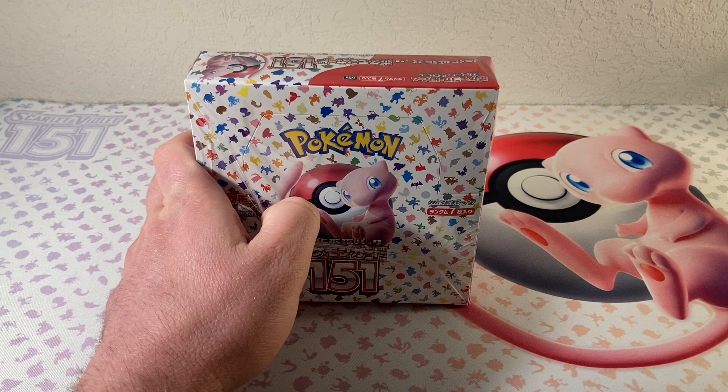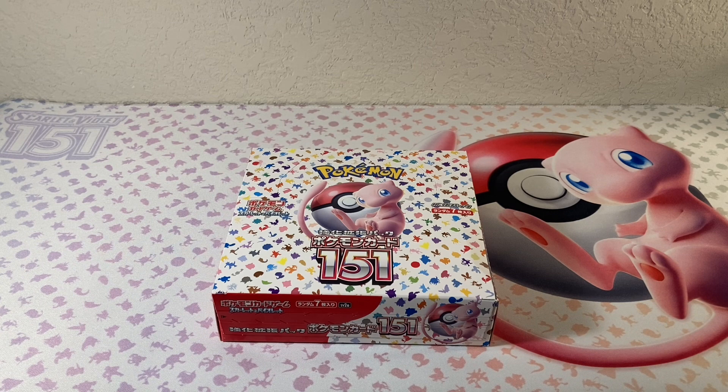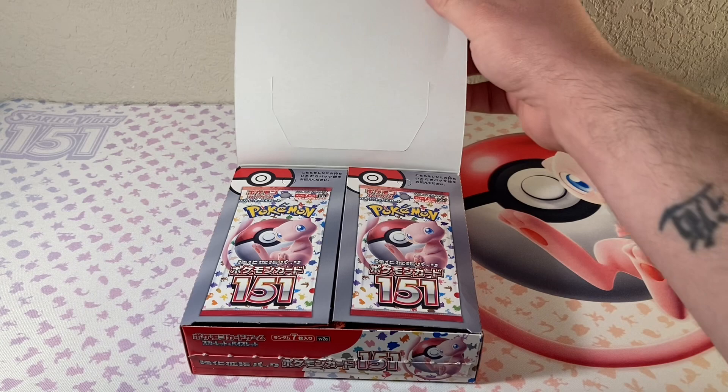I hope this is going to turn out to be good. I'm pretty sure we're guaranteed a Master Ball Holo and a Secret Rare, so we're guaranteed like one big pull, and then anything could be the Master Ball Holo. I love 151 so much. I've got a binder full of my English 151, and I've been super excited to crack it open. I have not opened any Japanese 151.